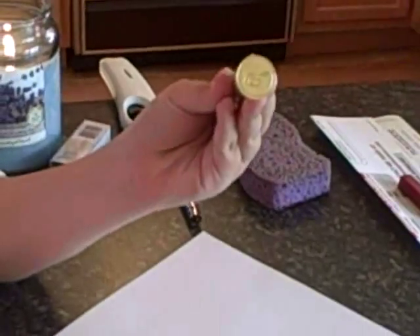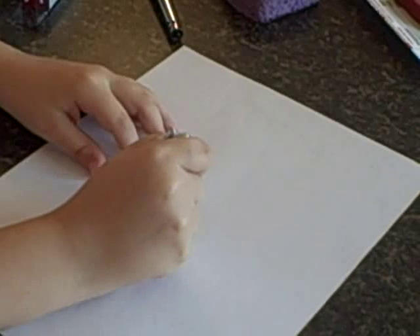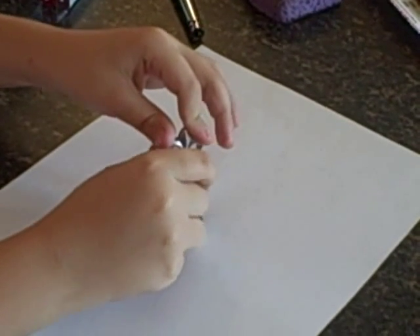I've got my little seal with an S on it for Sorber. I'm going to go ahead and stamp it in there. You've got to hold it for about 10 seconds.